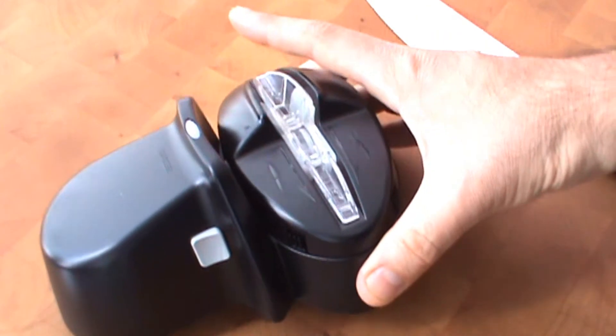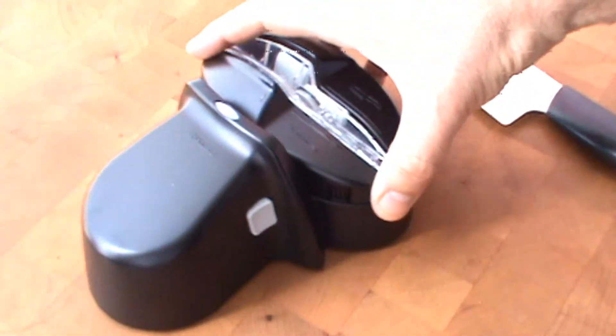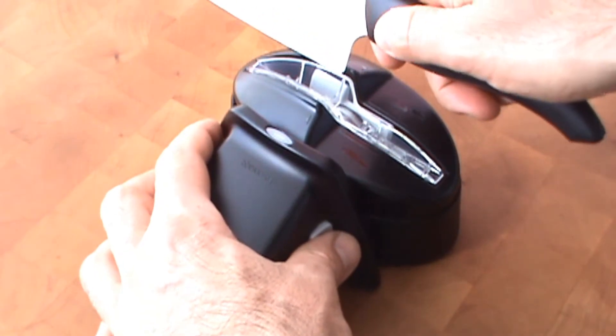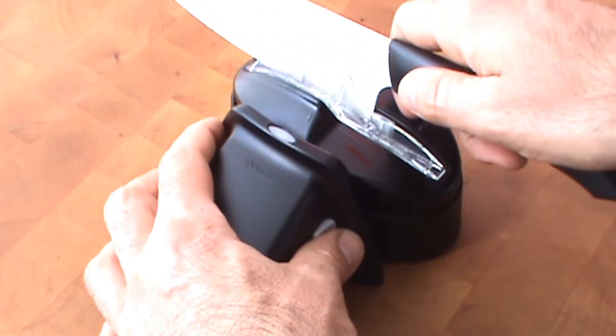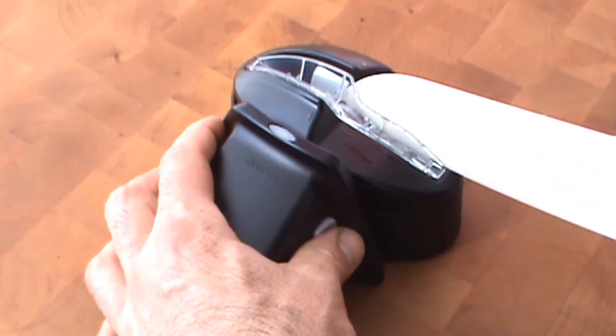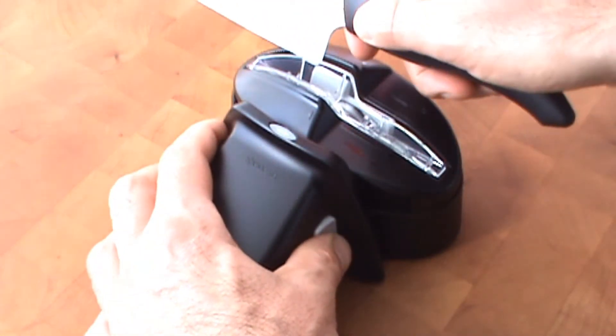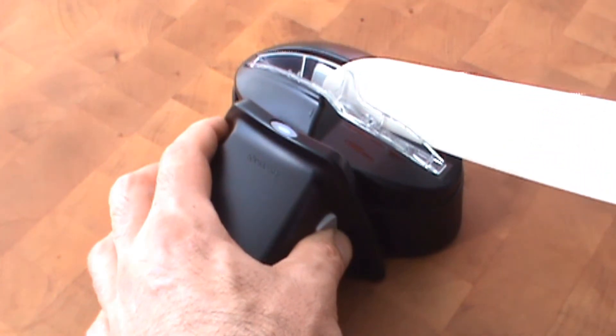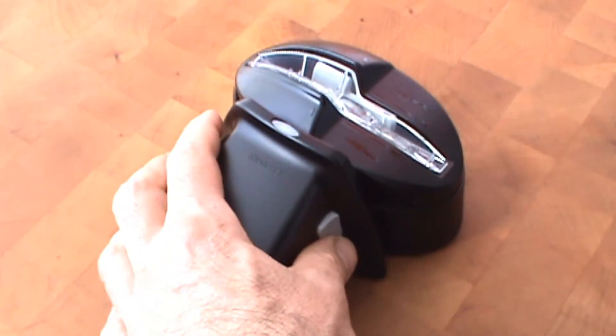They're put in down below, and I'm going to show you how we use this very quickly here. Just put your knife in so that the heel of the knife touches the stone, and you slide it towards you while it's running — just like that.